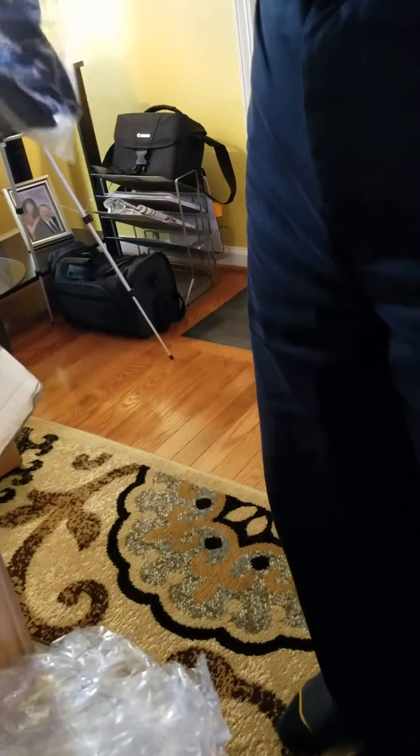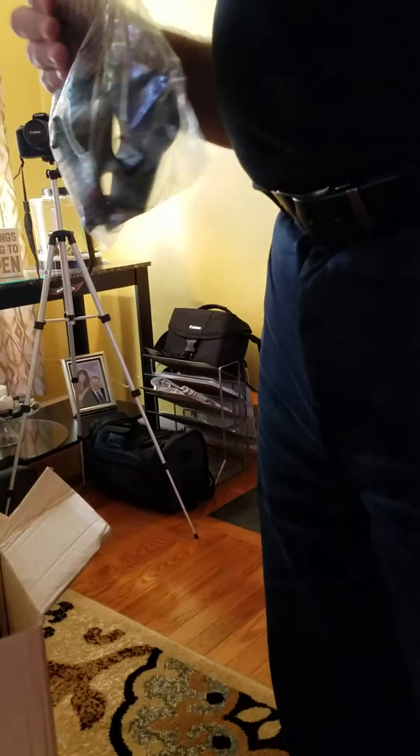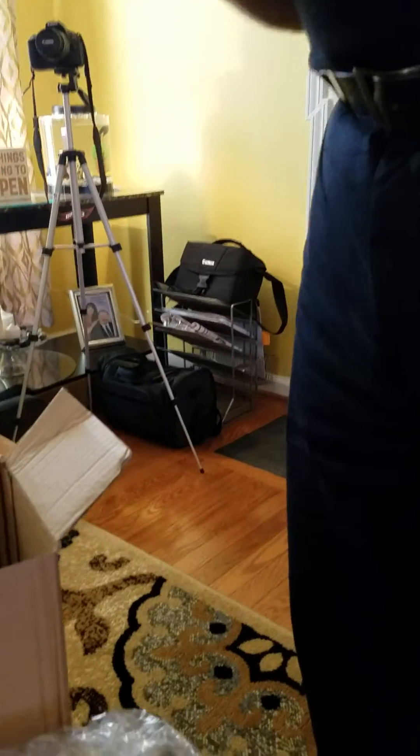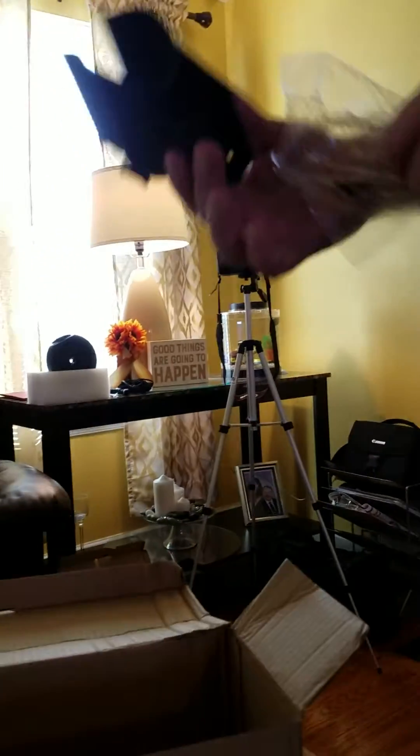Looks like this is the bracket that holds the hand controller. Here it is — we'll find out exactly what that is in a minute.